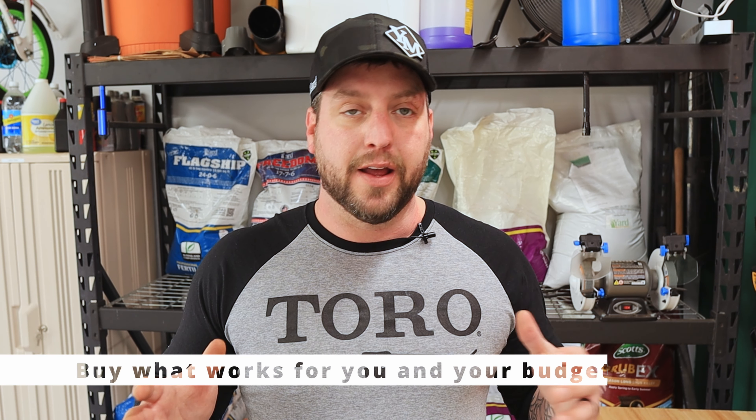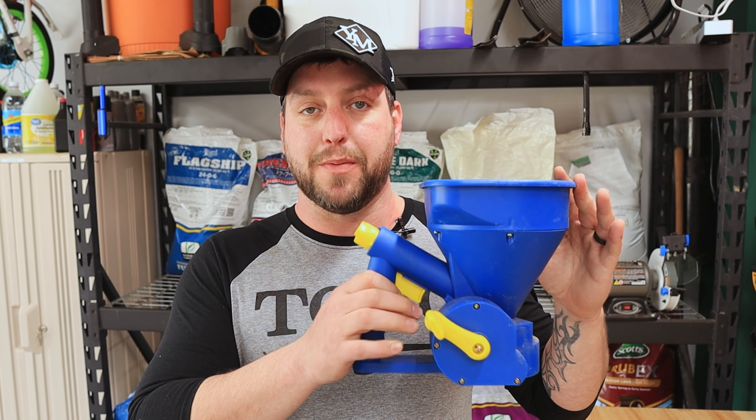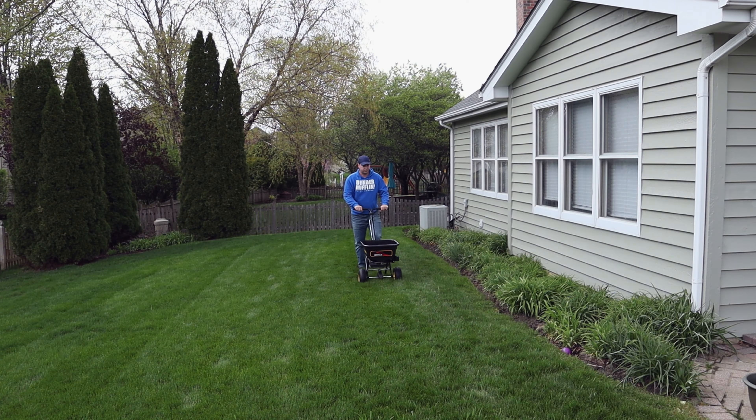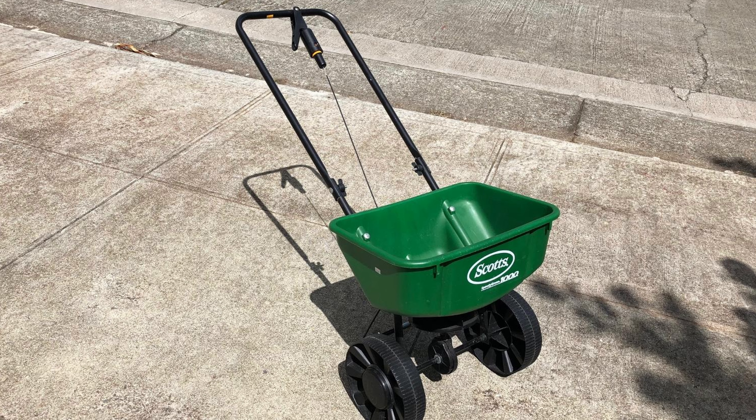Before we talk about any of the steps, the first thing we have to talk about are the tools we're going to use to do those steps correctly. The first thing you're going to need is a spreader. Depending on how big your yard is depends on how big of a spreader you really need. If your yard is pretty small, you might be able to get away with something like a handheld spreader — these hold five pounds and spread the stuff really well. I use a 70-pound Brindley Hardee spreader, but you probably don't need anything like that in your first year. Just go to your local Home Depot or Lowe's and pick up a small Scotts — they're like 15 to 20 bucks, super cheap, and they'll last you years.